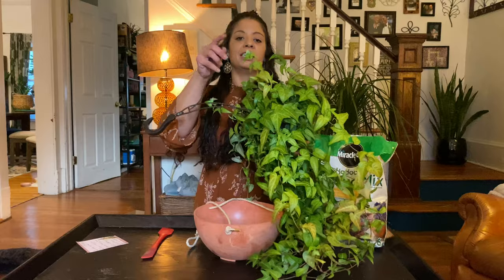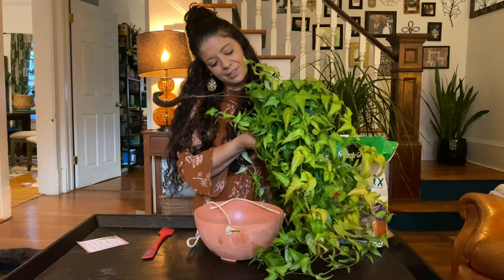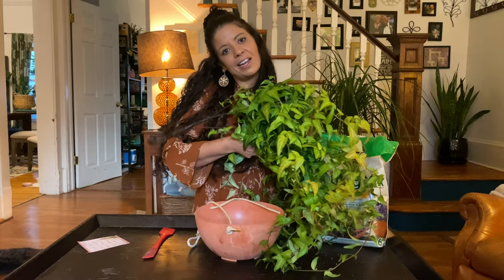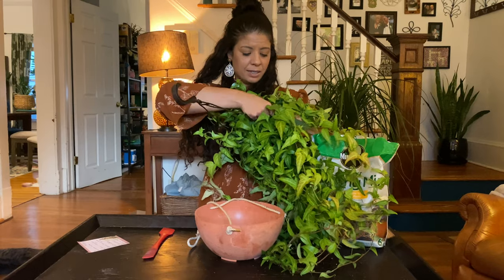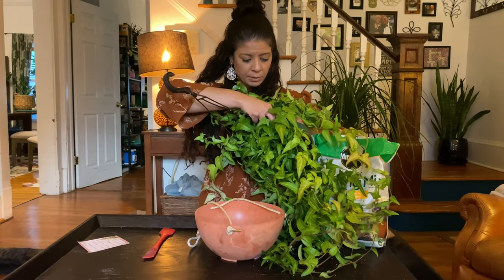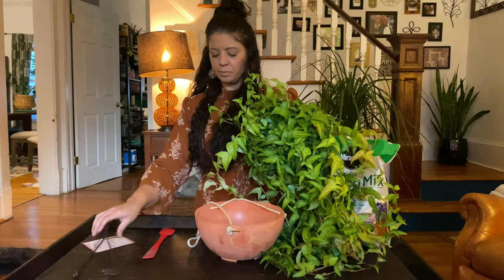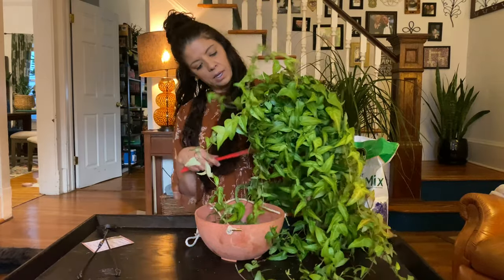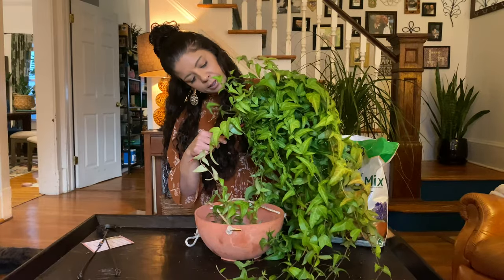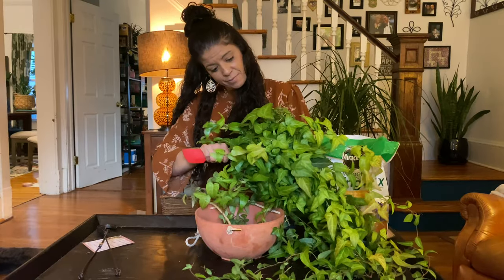You can actually unclip these, which I did not know, but that's going to make this a lot easier. Try not to damage it because I want to use this pot again. Let's take our spatula — I think we're getting somewhere.